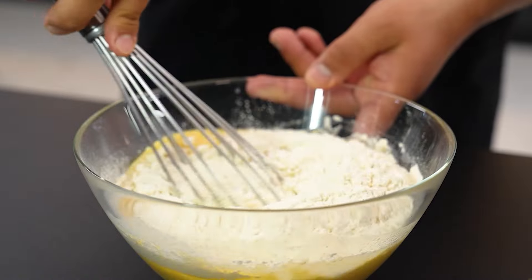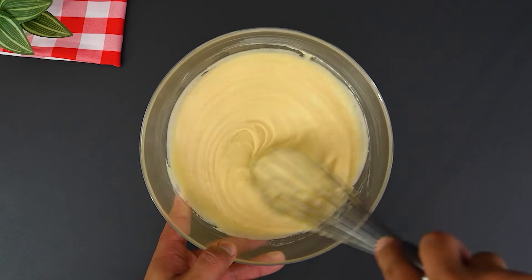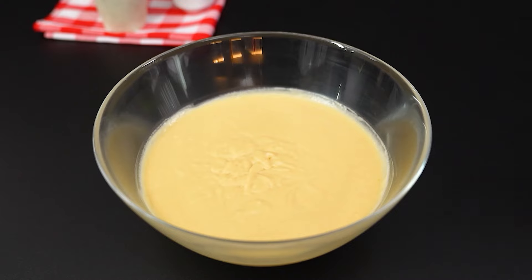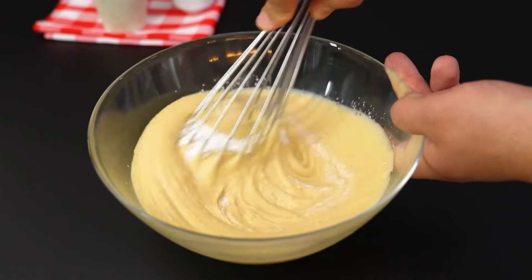Stir until the dough becomes a very creamy paste. Add a tablespoon of baking powder to give it that special touch. Stir a little more and set aside.